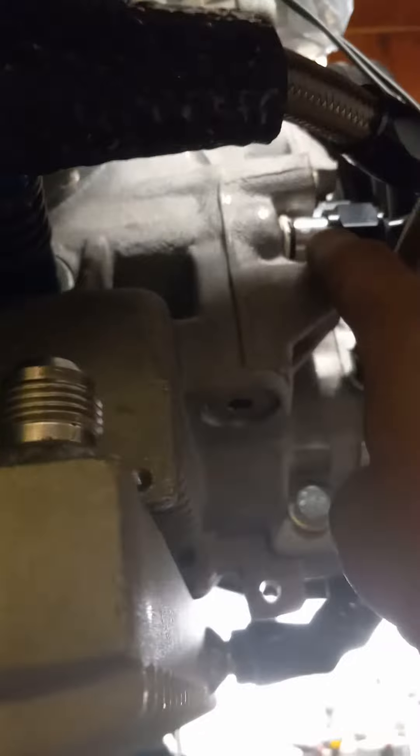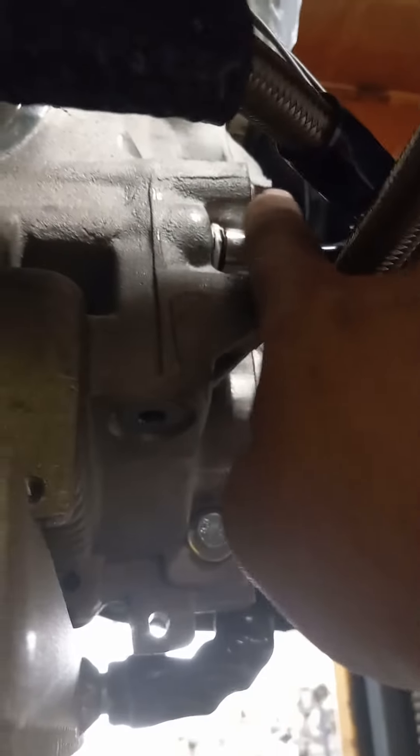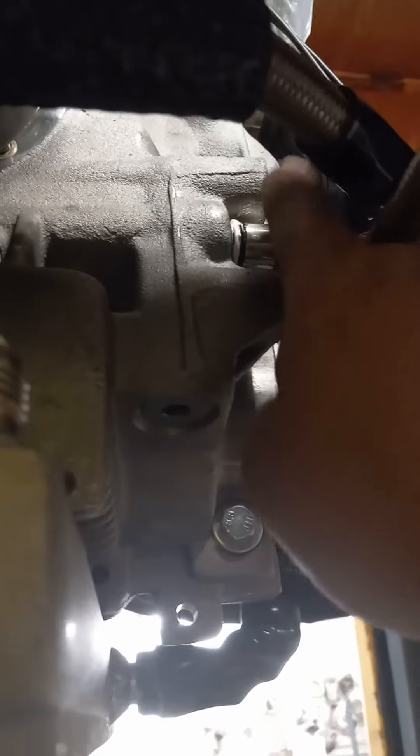Then it goes back into the case. When it goes into the case, it makes the 180 and goes into what I call straight shot — basically a straight shot down the main galley. A normal full-flow port is up here. This way the oil doesn't have to come in, make a 90, come down, make another 90, and go in. It just goes straight down the main galley, which is typical for high-RPM applications.